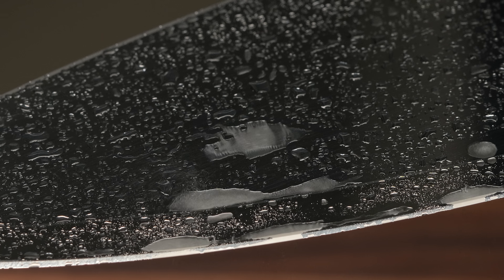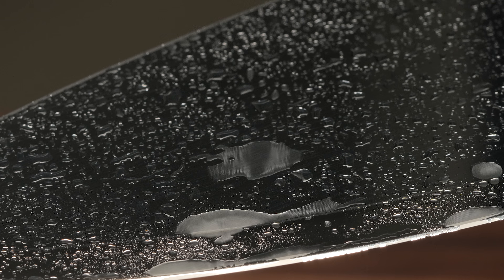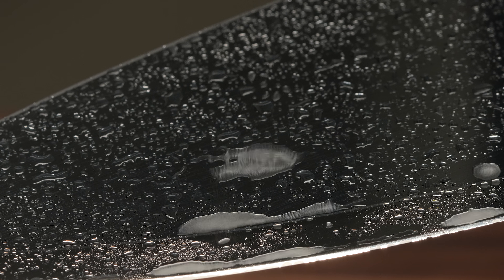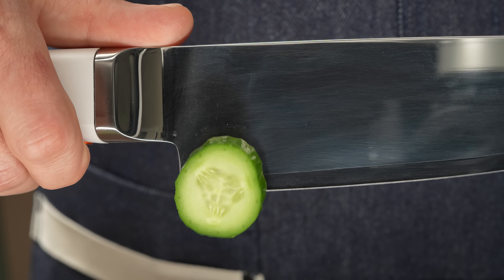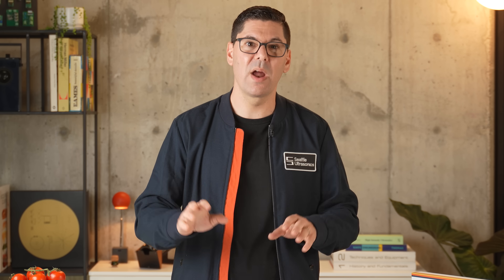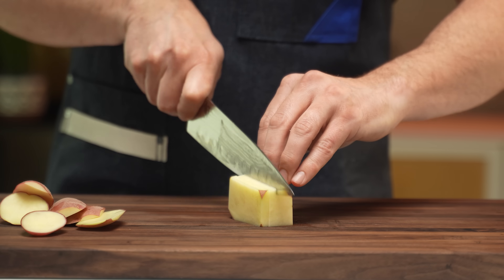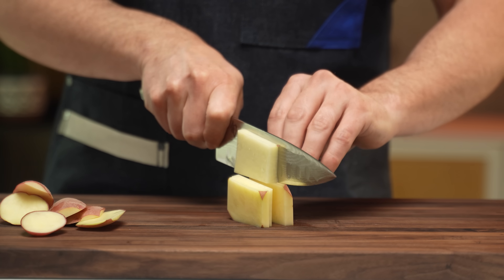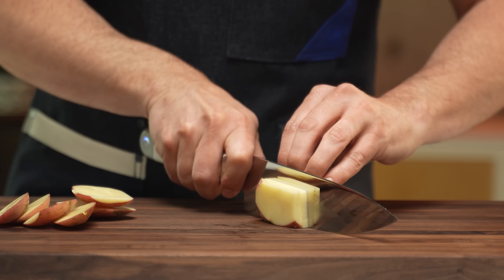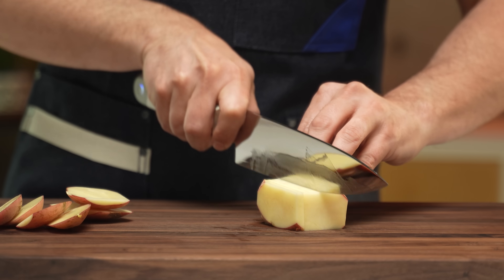The ultrasonic action has a second benefit. When you turn the blade on, it feels frictionless — kind of like an air hockey table. Since the surface of the blade is constantly moving, even just microscopically, food doesn't want to stick to it. Here's a name-brand knife slicing potatoes: those scalloped grooves are supposed to improve food release so the potatoes don't pile up on your blade. Now here's the C200 making the same cuts. Turns out, vibes beat grooves.